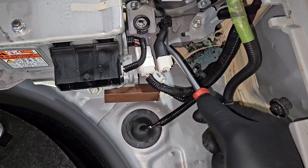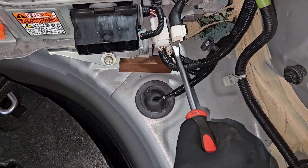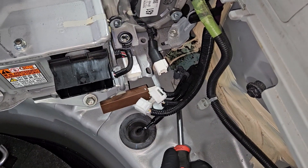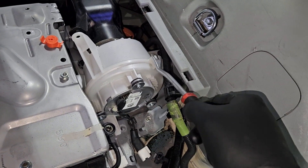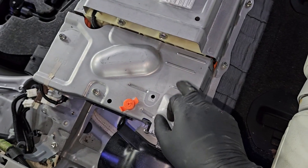At this point I'm just trying to free up as much of the harness off the hybrid battery assembly as possible. This here is the hybrid battery blower motor.